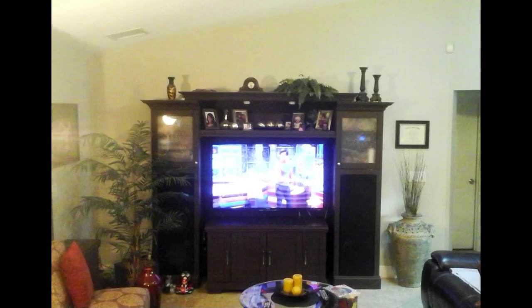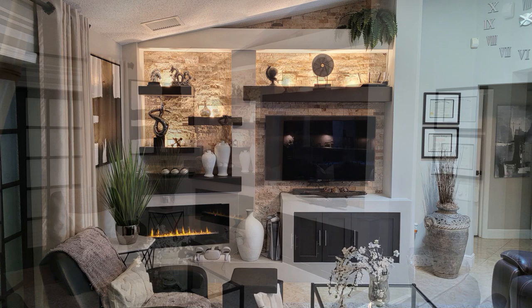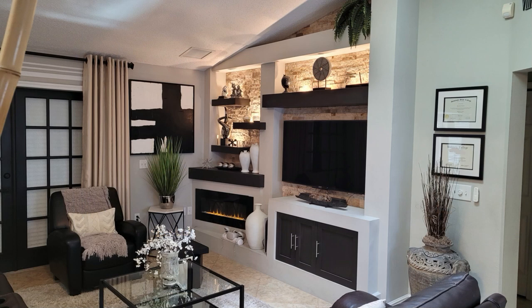Are you thinking about upgrading your entertainment center to something super fancy? I'll show you the steps I took to make this happen — steps you should consider taking. Let's get to it.